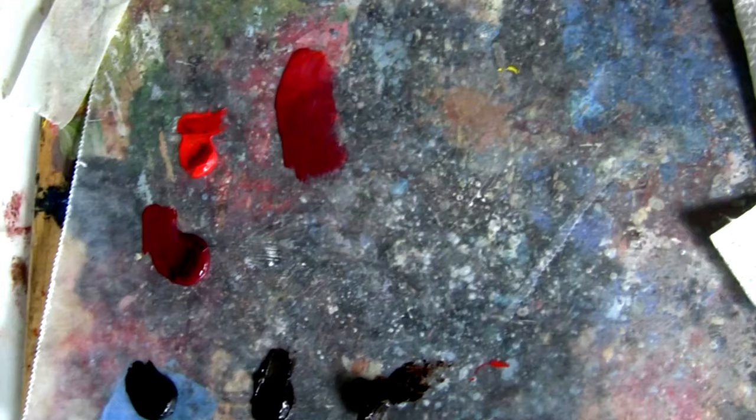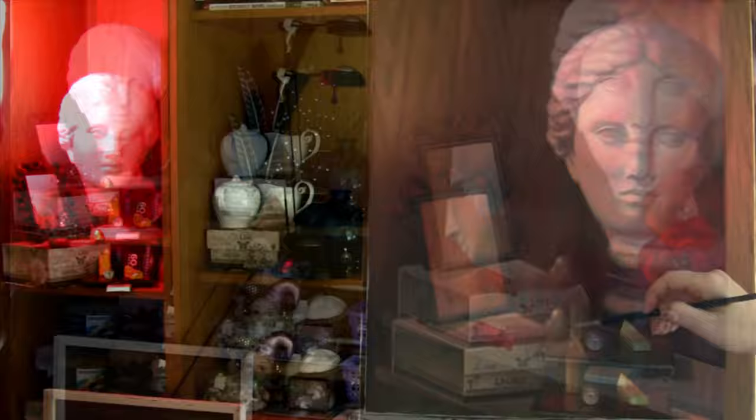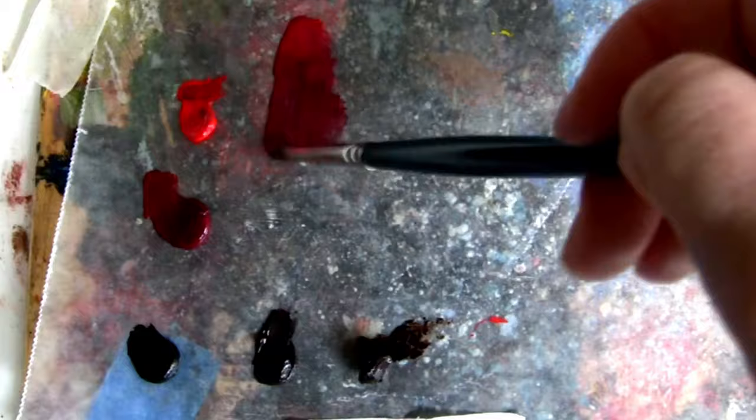To glaze any area properly you've got to study your colors — some colors are more transparent than others. I usually use transparent colors and mix them with linseed oil to make a very thin glaze. Just remember that the more linseed oil you add the weaker the paint gets, so don't overdo it — use just a little bit of oil to dilute your paint.